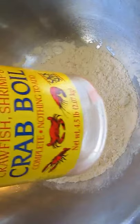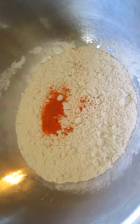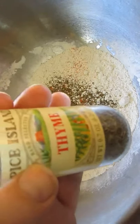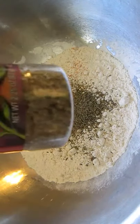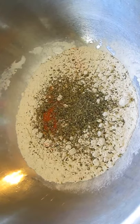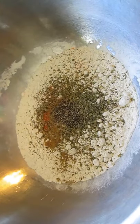Now our flour — we're going to add some crab oil seasoning, some sage, some thyme, oregano, cumin, and last but not least, some black pepper.